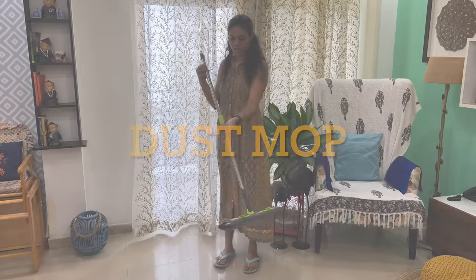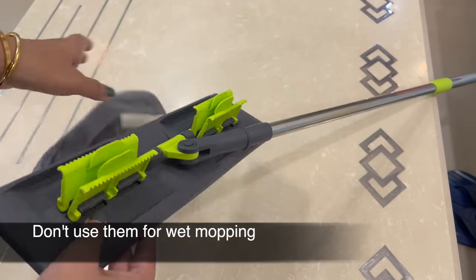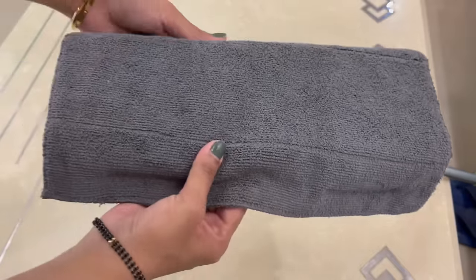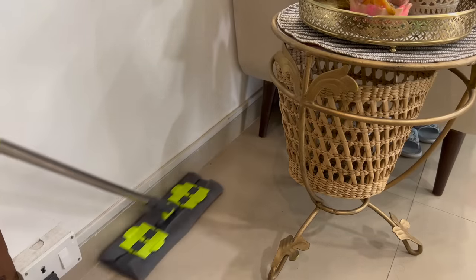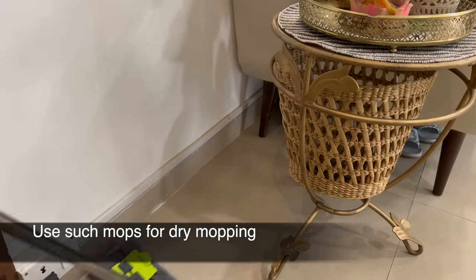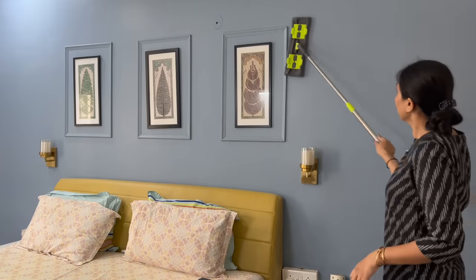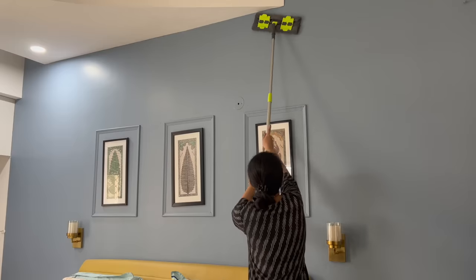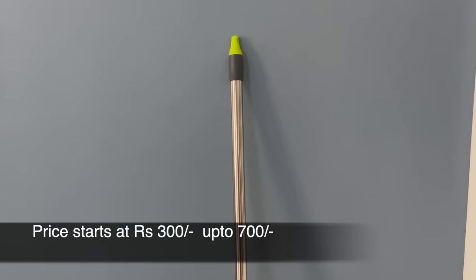The sponge will absorb a lot of water, and the scrubber will also work well. You can also find stick mops in the market which have a microfiber cloth placed on the mopping head, held by some clips at the back. These mops are not meant to be used as wet mops. If you have these mops, you can use them as a dry broomstick alternative. Many times the house is clean but dust particles are still on the floor, so you can easily pick up dust particles. These mops are about 300 to 700 rupees.